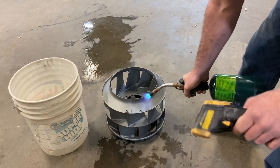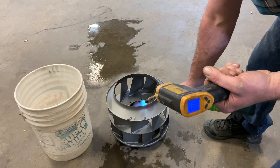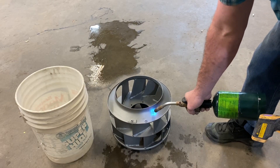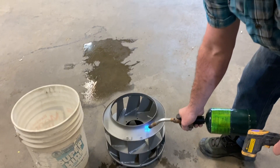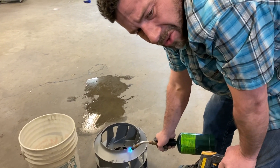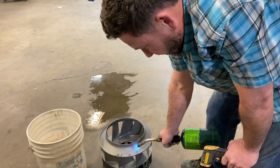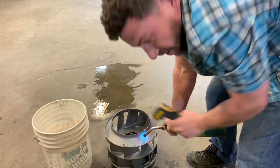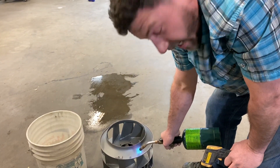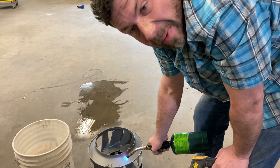Also, this temperature gun is only rated to about 700 to 800 degrees. It starts to lose accuracy anything above that. And of course reflective surfaces have that same refraction rate, causing it to not be super accurate. But I think we're good there — that's a good part of the ceramic. An area that is really, really hot — it is red, so it's got to be at least around 900 to 1,000 on the minimum side.